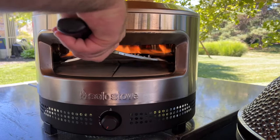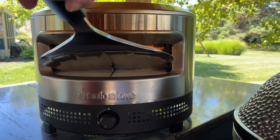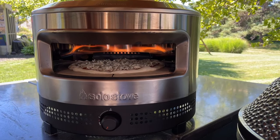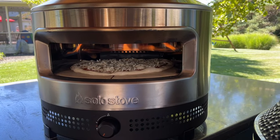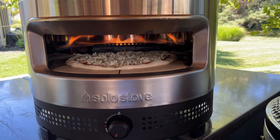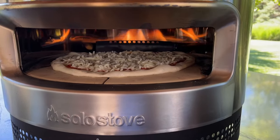In our pizza oven, we have the stone temperature over 700 degrees, which is where I want it to be. We're using the same dough that we used in the gas grill here, and since we're using bread flour, I'm going to turn down the oven when I launch the pizza so that the crust doesn't burn.